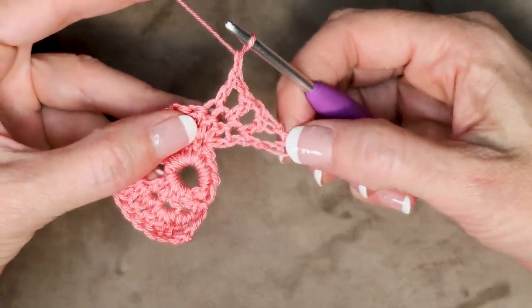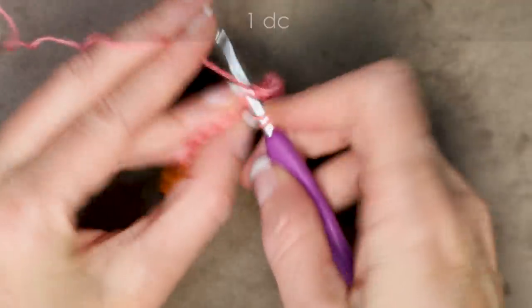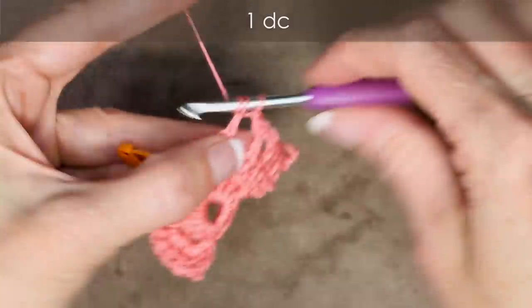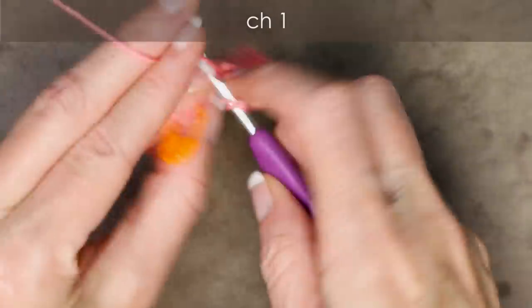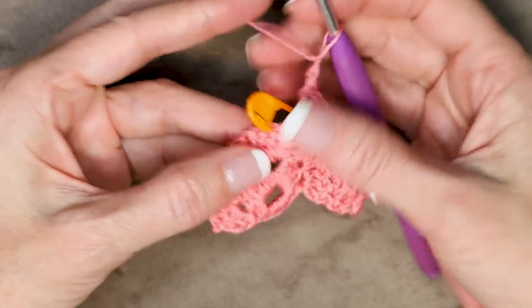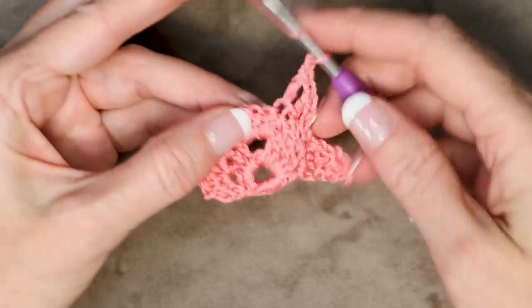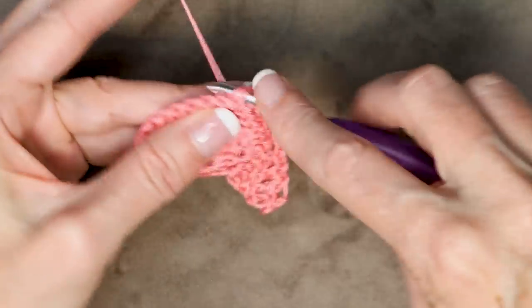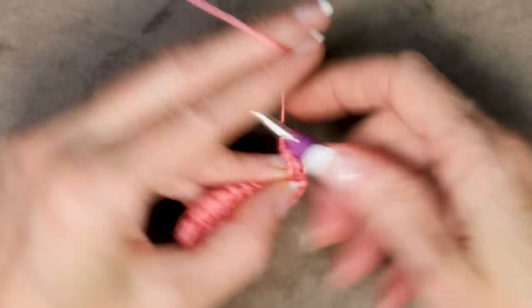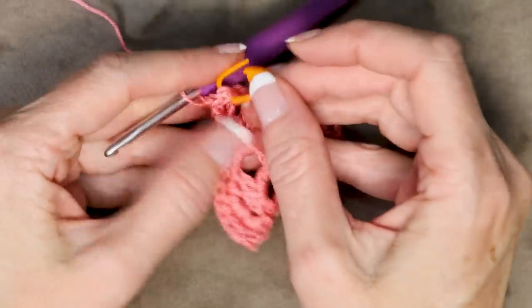Now wrap your yarn, skip a stitch, and into the 2nd, 1 double crochet, chain 1, skip 1, into the second, 1 double crochet, chain 1, skip 1, and into the second, 1 double crochet, chain 1, skip 1. And now we are where our stitch marker is — we're going to be working into that center stitch, the very bottom of our shawl. Pop that stitch marker out. We're still going to skip one and go into that center stitch. Pop your stitch marker back in just to mark that stitch.